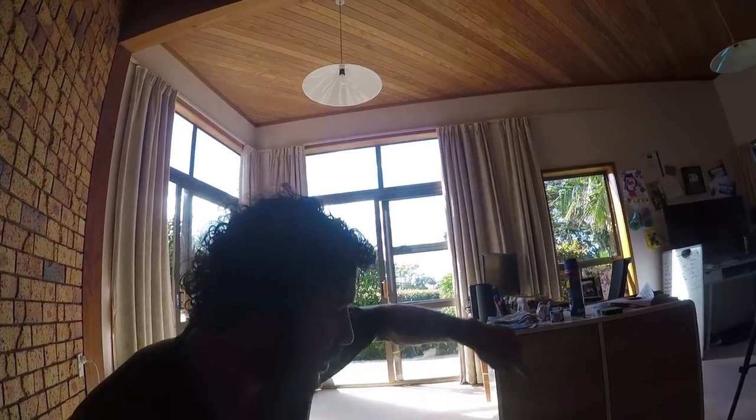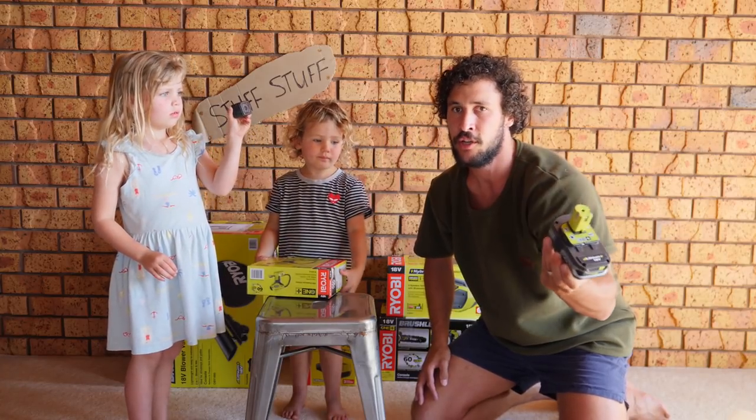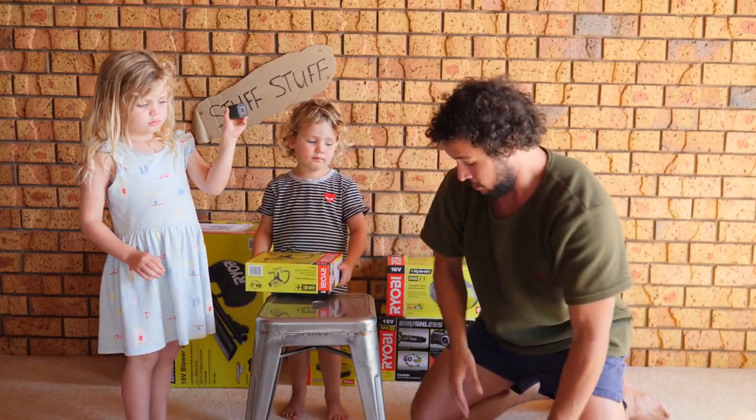The cool thing I didn't mention is that all these tools run off the same battery. So when you finish using one, you just click and swap it. Right, what's next?